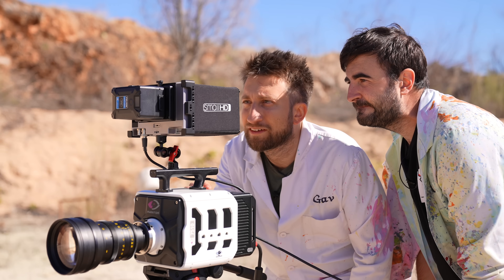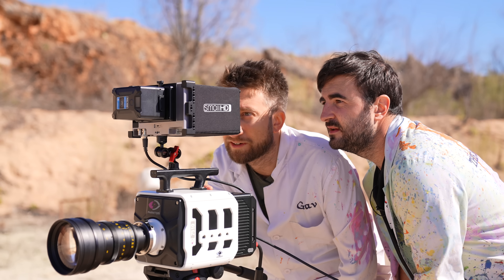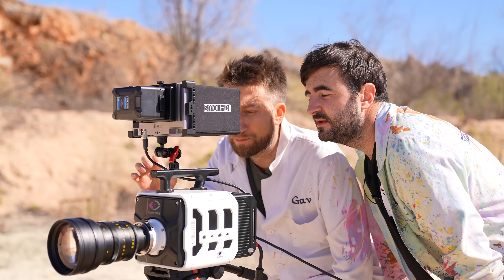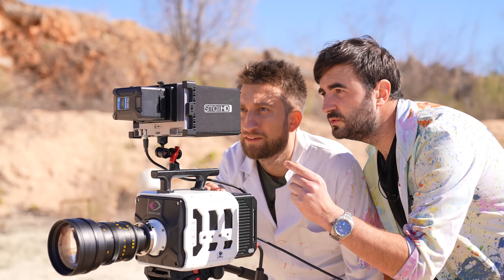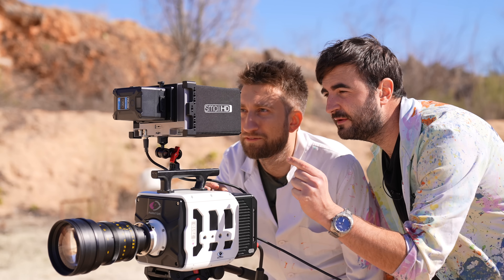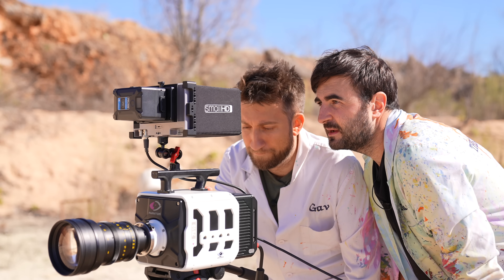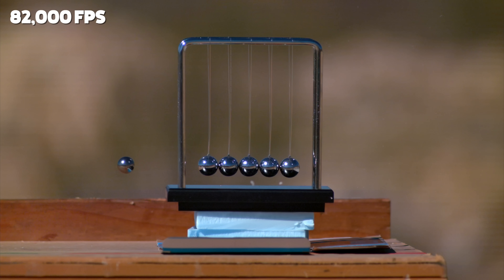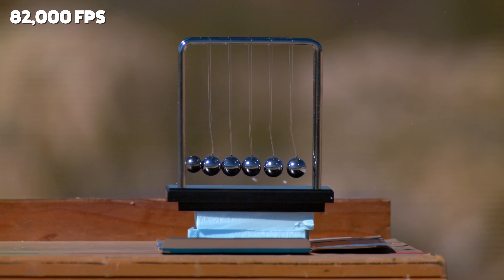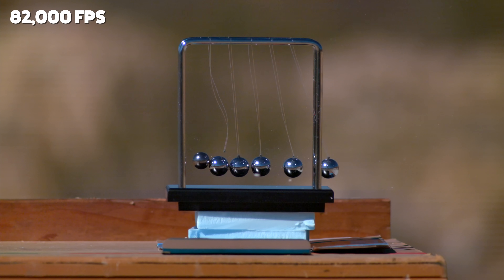I'm so excited to see whether on impact on the first one, does the last one actually go, or is it all just pushed as a big group? Well, it depends on how hard they are. If they were perfectly hard balls with no deformation, then they would all act like a perfect Newton's Cradle. Here it comes — whoa, it's booking it. It did work! It worked.